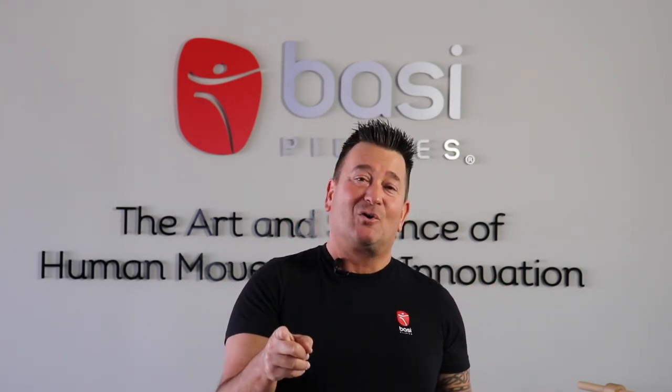Thanks again for joining these videos. I hope you like what you see. Please smash that like button and hit subscribe to become a part of the Pilates Life channel. Thanks again, be kind, and have a great day.